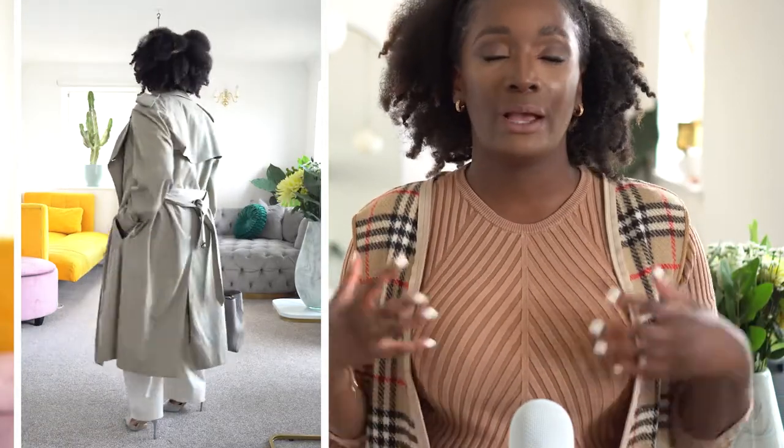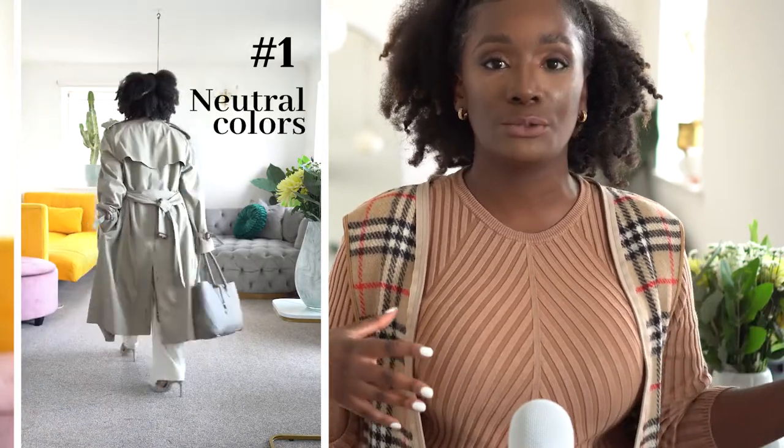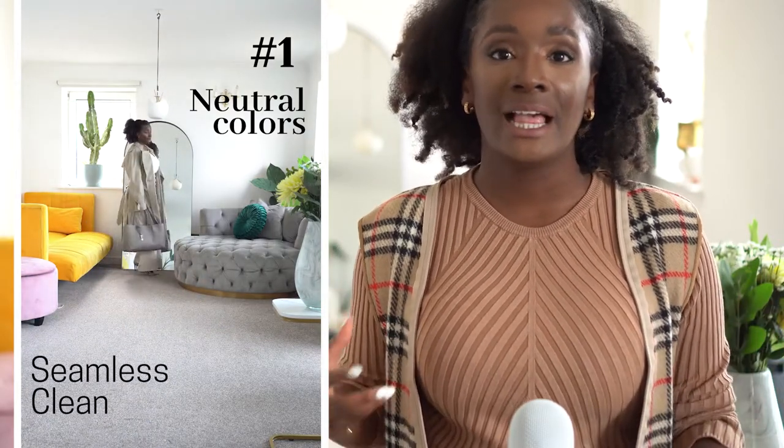I have this styled with a very smart look — imagine wearing this to work, to an off-site meeting, or even dinner. Just change up the bag you're carrying; it doesn't need to be so big. In this video I have it all neutral, all very clean looking, and that is tip number one: if you want to enjoy this coat, be open to keeping your colors neutral because then everything looks very seamless and clean.